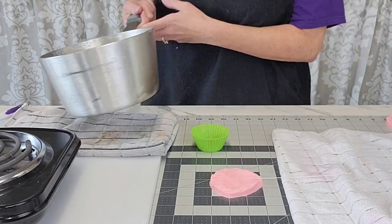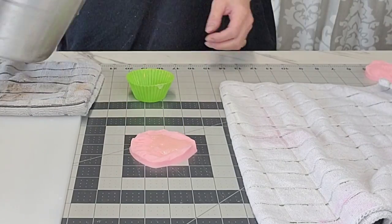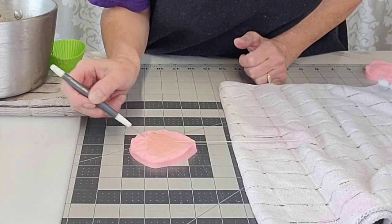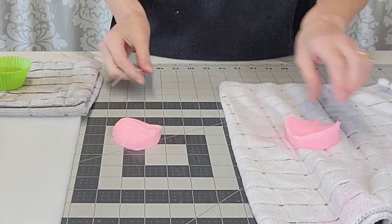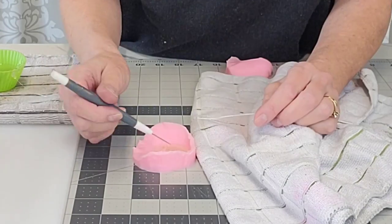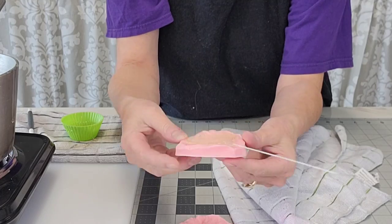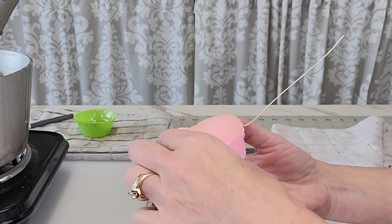I'm making the isomalt now. I melted it according to the packet directions, getting it up to 320 degrees. I used my scribe tool to pull the tips of the outer edge out a little to give a frilled look on the end, then insert your wire into the melted isomalt. Use gloves when you do this — heat-resistant gloves. I put each petal into the refrigerator for five to ten minutes until cooled.